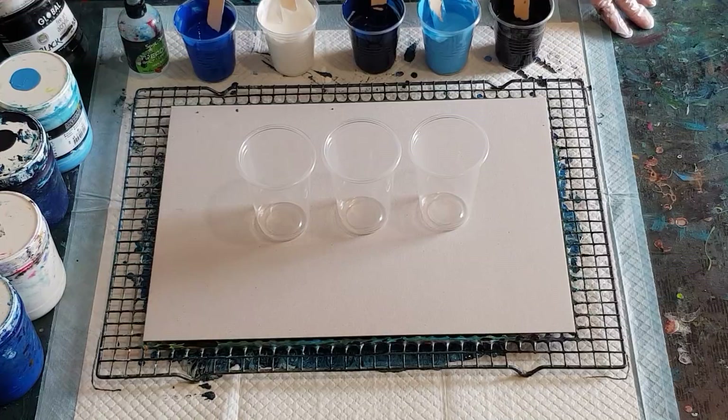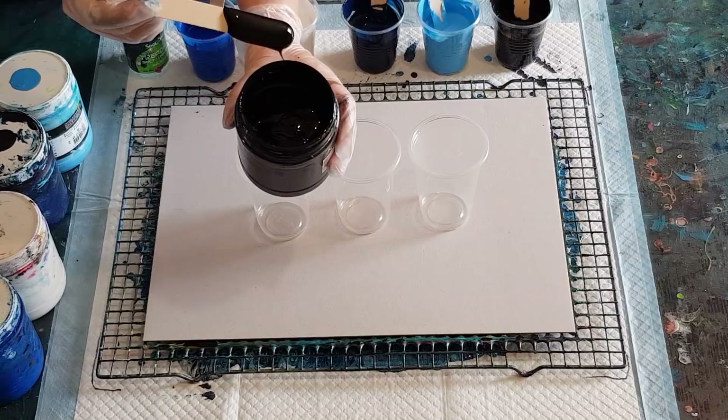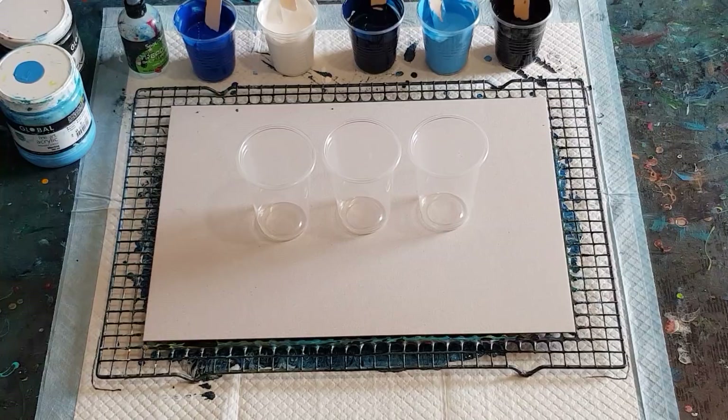It's quite a thick paint. I'll get a little stick and show you — quite a thick, lovely, creamy, glossy paint. So as I said, 50/50 glue mix to paint. These cups have each got 50 grams of pouring medium and 50 grams of paint. I'm not going to go through all the colors again — I've got black and white, a dark, a mid, and a light blue.